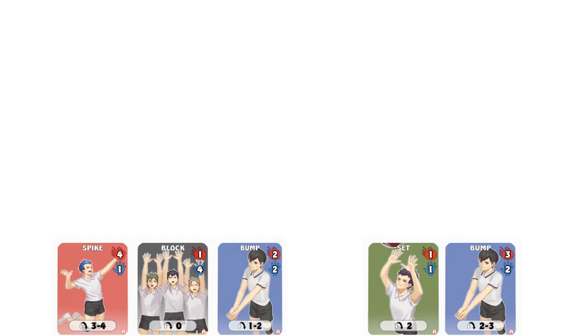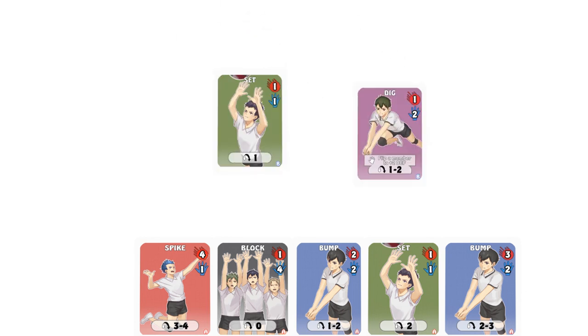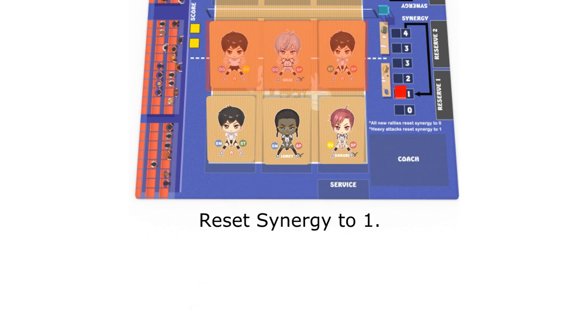If you have decoys in your hand, you can play one to cancel out an opponent's block when he discards one for defense. There may also be other special moves that will cause an opponent's defense cards to be canceled or removed. In all such cases, the opponent can still attempt to discard yet more cards to cover up the missing defense. If you pass the ball from a front row space to another front row space and then send the ball into the opposing zone, a heavy attack occurs. Reset your synergy meter to one, regardless of where it was.